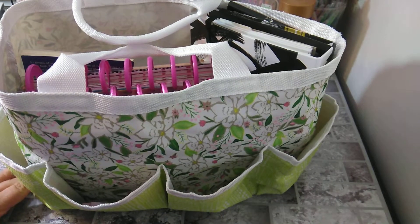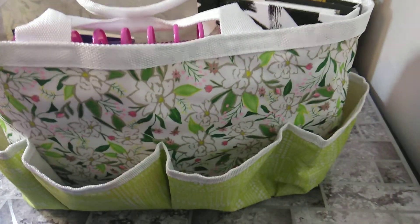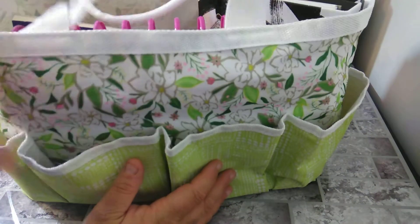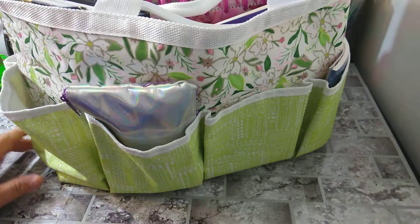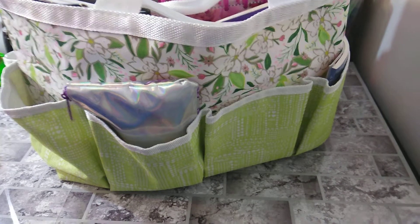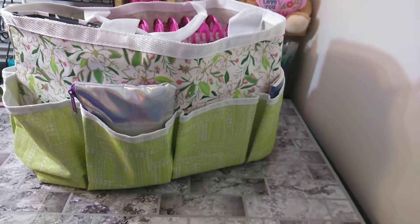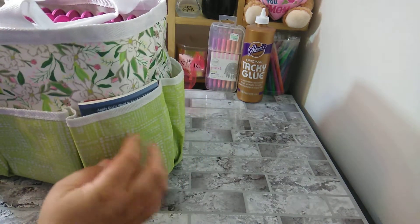Let me see how I can do this — try to lift a little bit like that. As you can see, there's a top in here as well, and I'll show you that on the front side. Either way is front or back, so we'll start with this side where I have my little books.